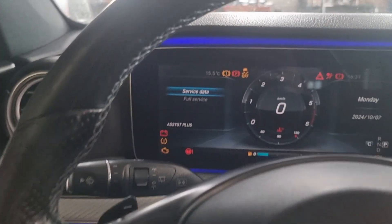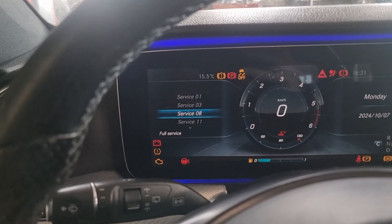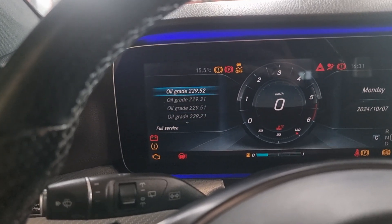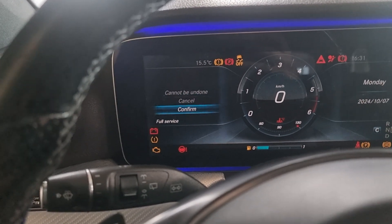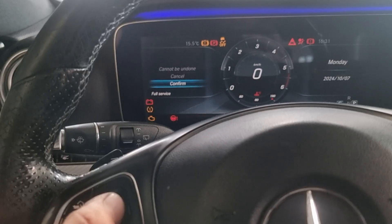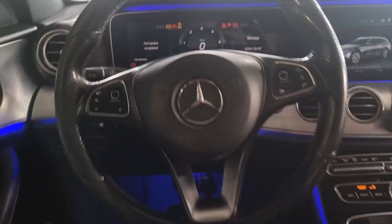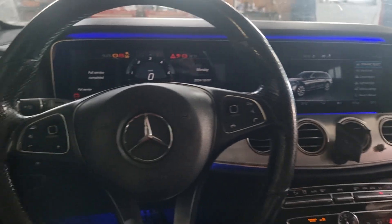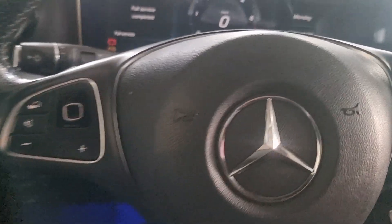Now service data — full service. Confirm service, confirm, yes. And once more, confirm. Finish — like that you can reset your service on Mercedes E-Class.